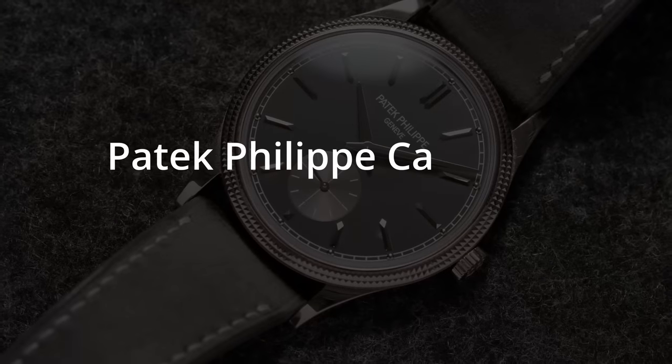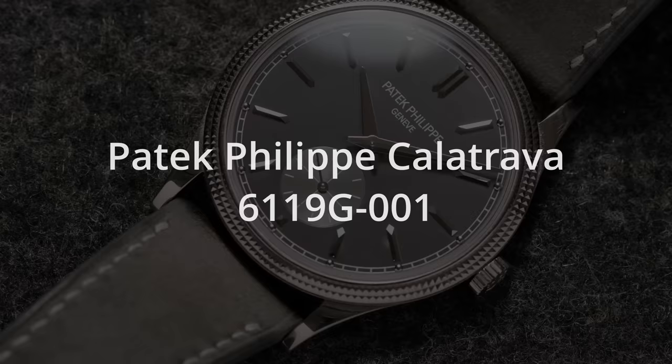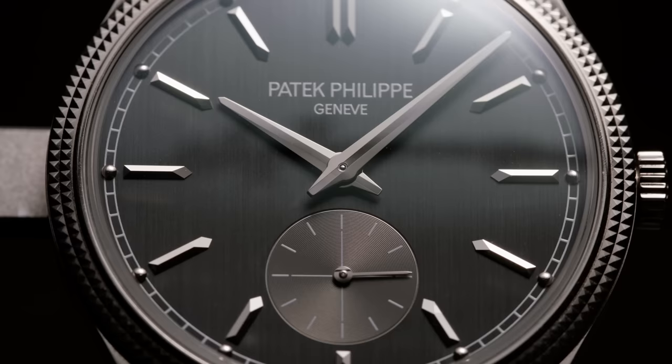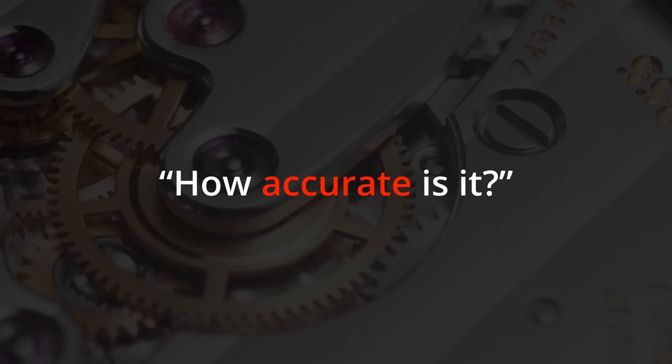This is the Patek Philippe Calatrava 6119G001, the dress watch from famous watchmaker Patek Philippe. In today's video I'm going to answer your most frequently asked questions about this watch: is the pricing justified? Can you even buy this at retail? How accurate and wearable is it really? And many more questions, so let's get started.